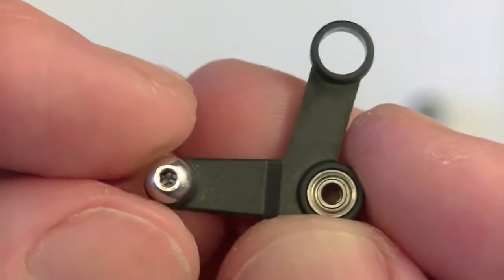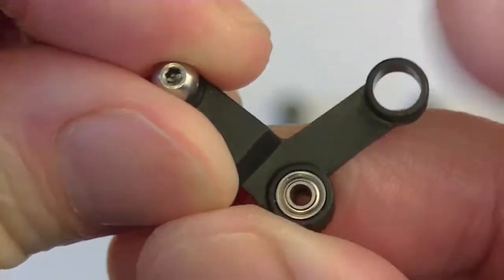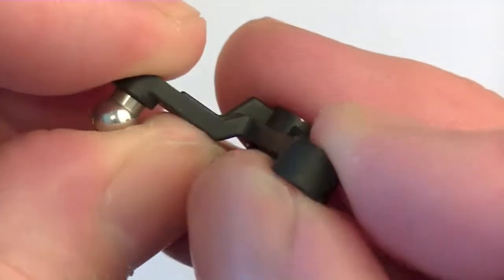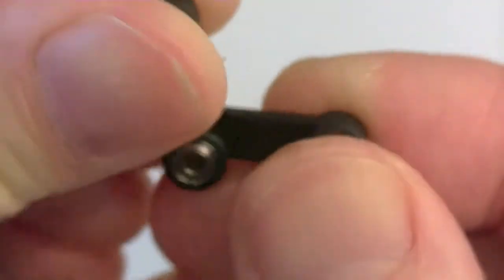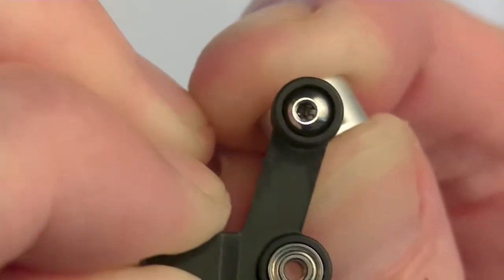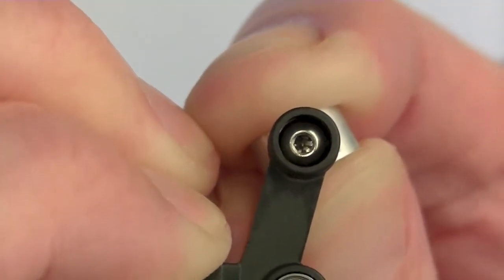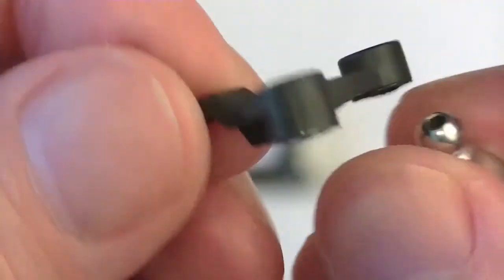This stock control arm is basically the one that comes with all the kits. It does, however, suffer with a little bit of slop issues. Some of it is due to a little bit of flex of the plastic parts — you can see I can flex this plastic a little bit. And then if you take a ball and insert it in, there's a little bit of play where the ball fits in. You can kind of see that play. It helps introduce a little bit of play into the entire tail control assembly.